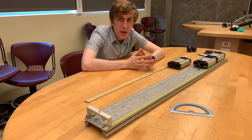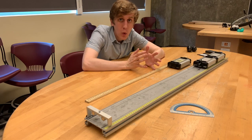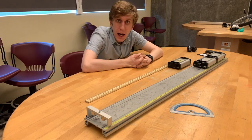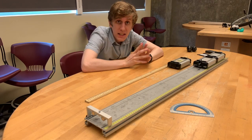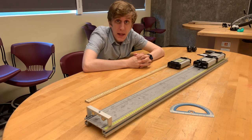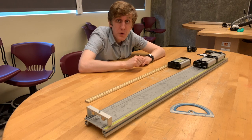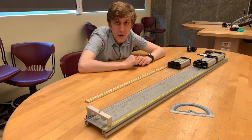Hey everybody, in this activity we're going to take a look at how momentum works in a few different scenarios with carts on this track. There are six scenarios in your DL manual that we're going to try out. There are timestamps in the description of this video that will allow you to easily jump to the scenario that you're interested in.